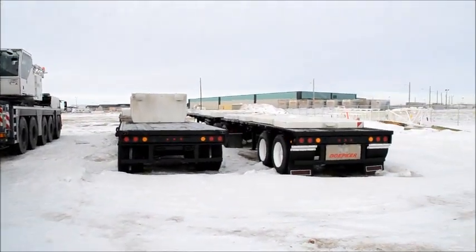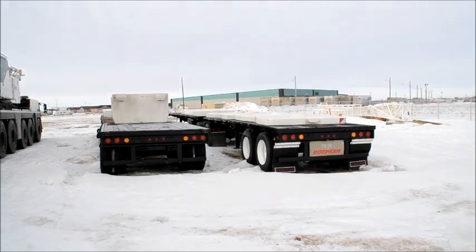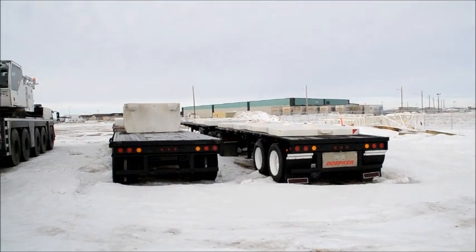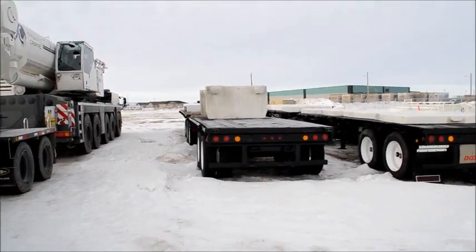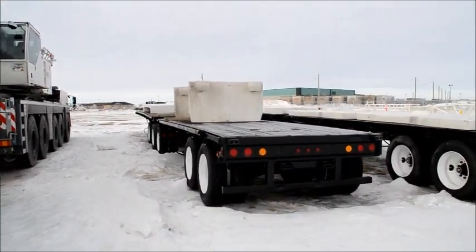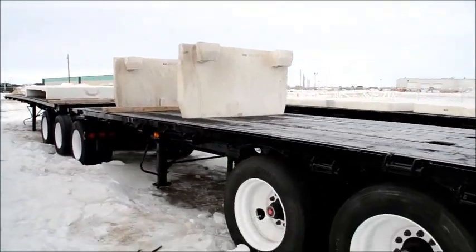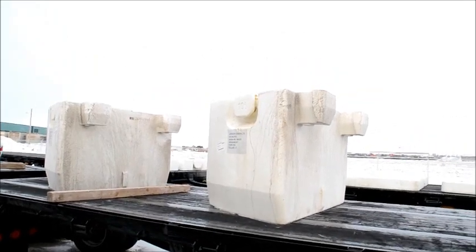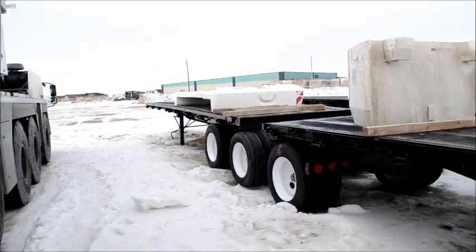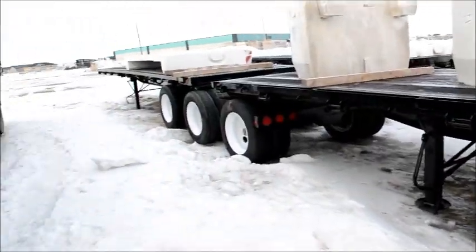Right here we have two B-Train ballast trailers for the crane. We got the 10 ton slabs up there, and those are the cheeks — those are 10 ton apiece as well. And those are the B-Train two trailers.